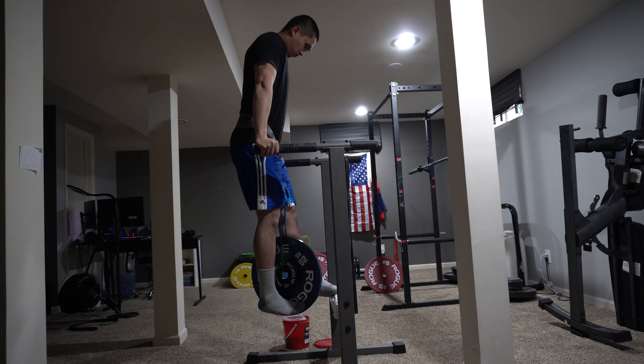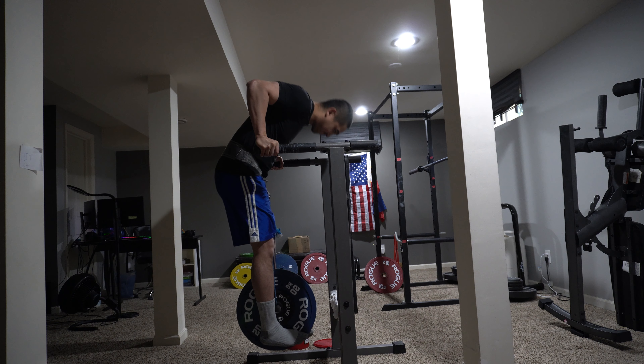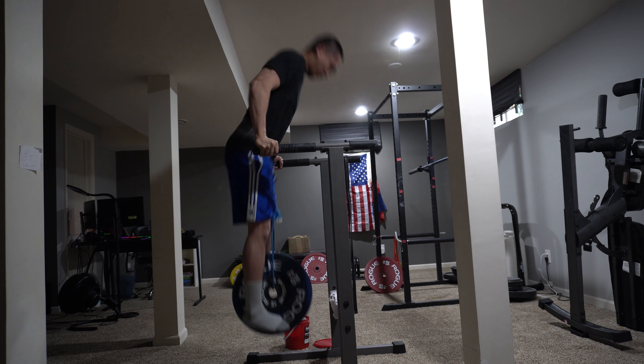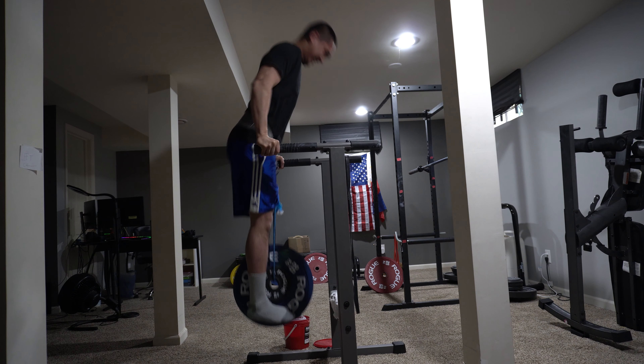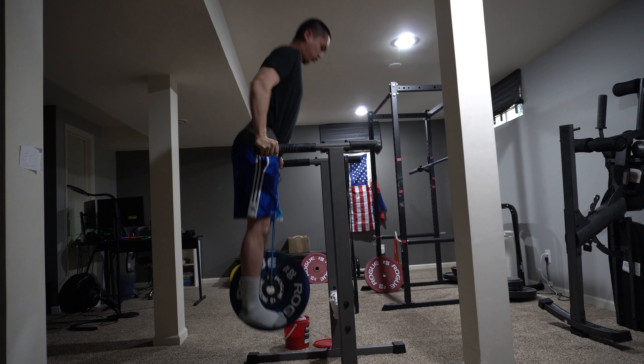The next thing to talk about is the comfort of the belt. Comfort is what can cause you to fail a rep, especially when discomfort increases as you go through the motions of the dip. The belt has no padding, so it can be somewhat uncomfortable at first when worn without a shirt. It can dig into your skin, especially with a lot of load and improper positioning. This is easily solved by just wearing a shirt.